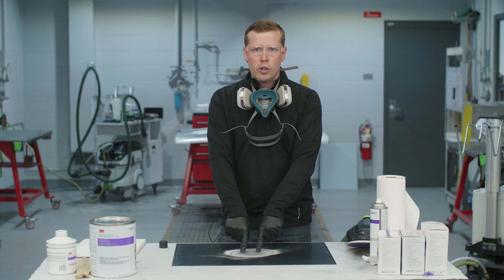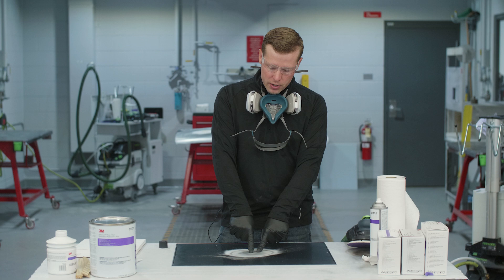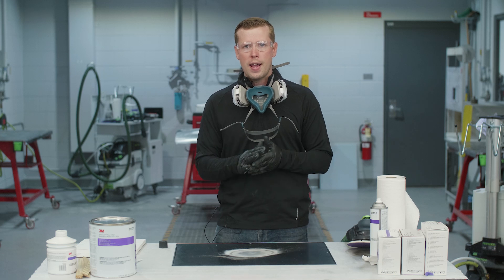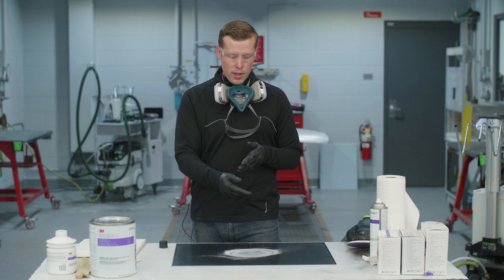Once we've sanded two to four inches outside the damaged area, we need to come back and remove the pitted paint at the center of the dent. We have a couple of different options for this — we can use a roll lock or a file belt tool, or we can scratch it out with 80-grit by hand. But today I'm going to be using the 3M file belt tool, which is a cool tip or trick for removing that paint.